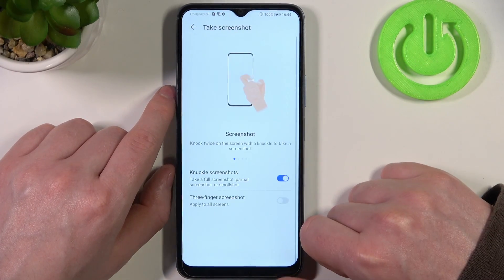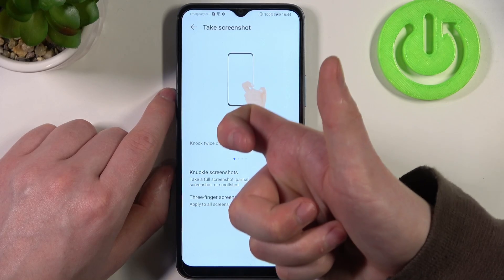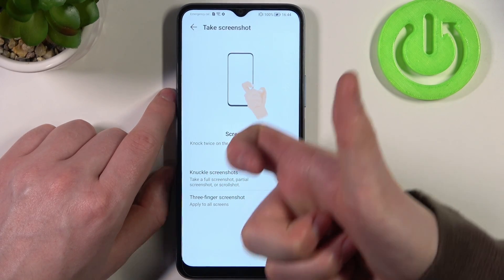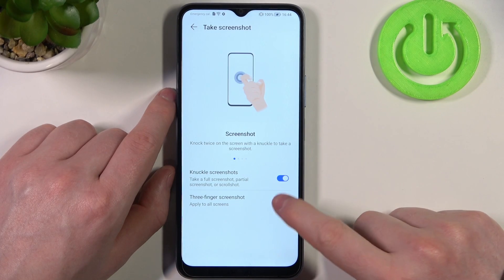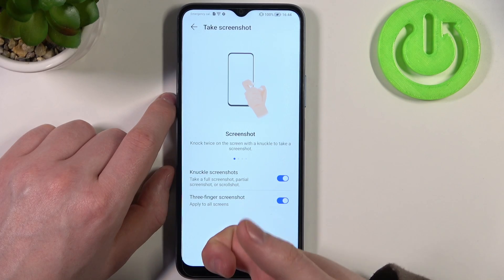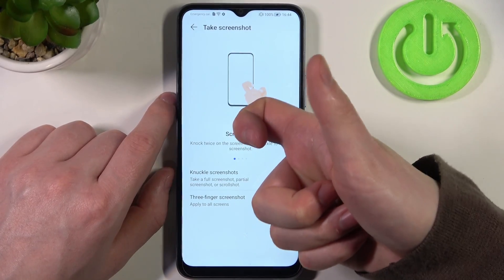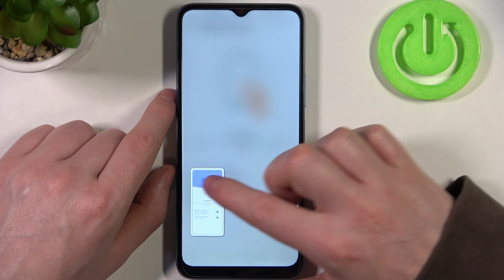The next feature is take a screenshot and there are many options here. The first one is a screenshot by using your knuckle — knock on the phone screen twice and it should make a screenshot. Let's enable this first. It works, it was just a bit laggy.